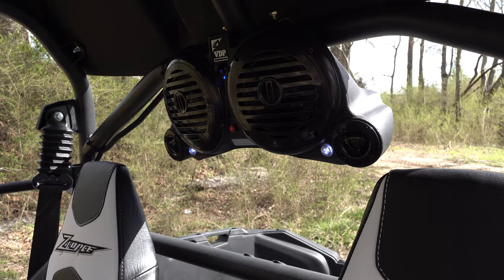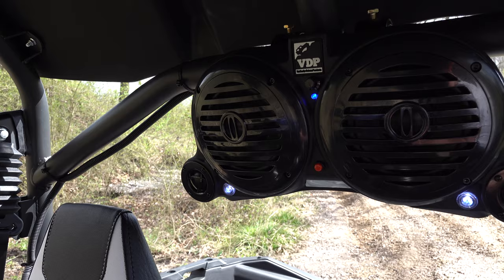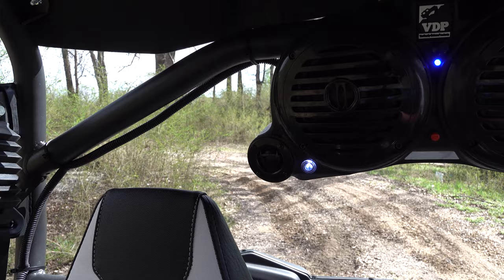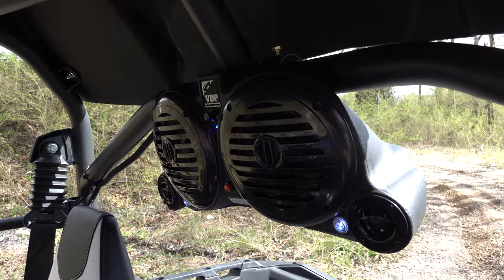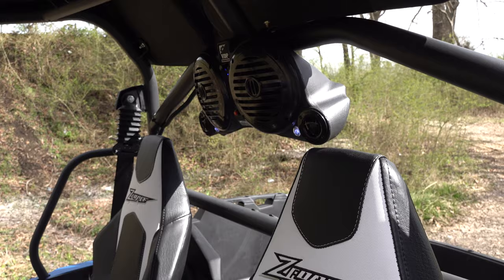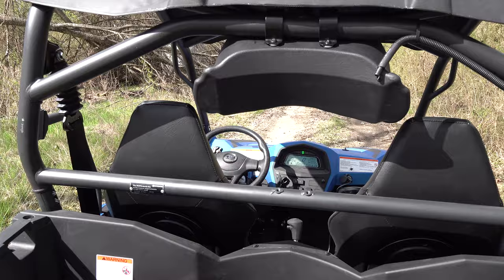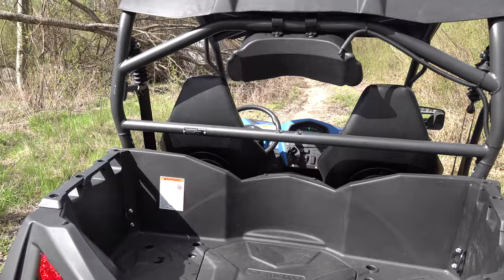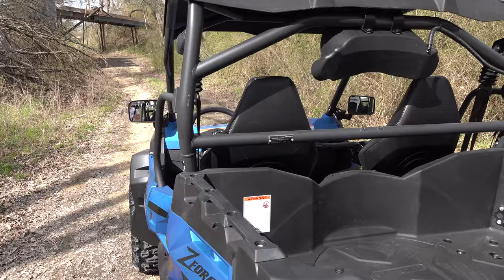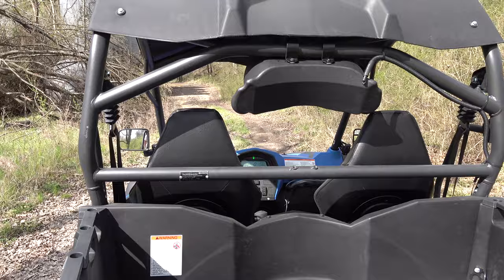It's got plenty of volume and sounds good. This speaker system is available at Main Street Cycle. It's almost half the price of the CFMoto speaker and puts off quality sound. So you have two options — if you have a CFMoto you may want to stick to the CFMoto brand speaker system, but if you want to save a little bit of money, that's totally up to you.